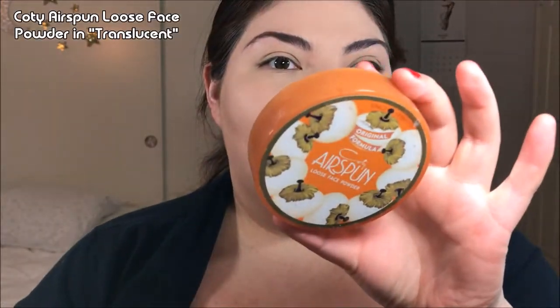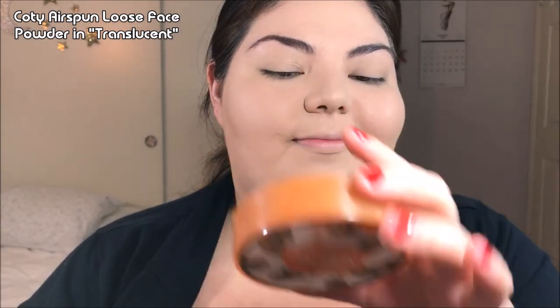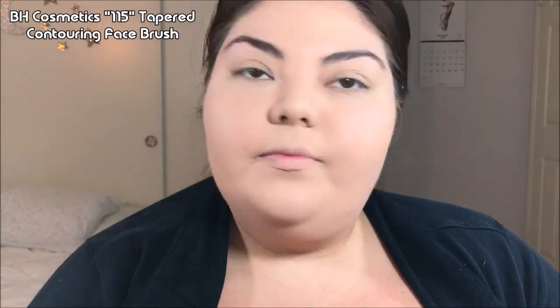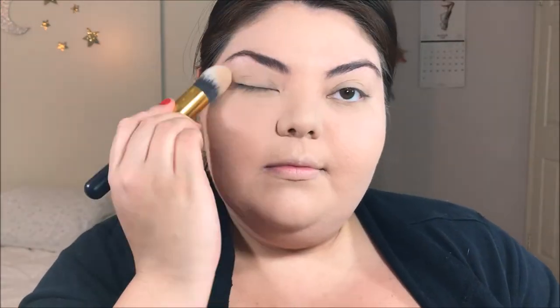Continuing on with the porcelain skin, I'm going to take some Cody Airspun Powder. I'm going to set my under eyes using this tiny domed brush. Then I decided I just wanted to set the entire face, so I'm taking a powder puff and pressing that loose powder all over — just to give it a very soft, matte finish.